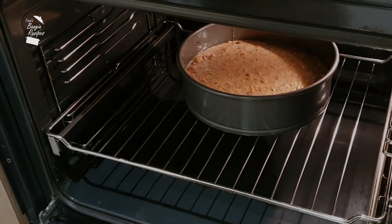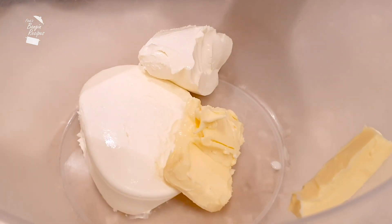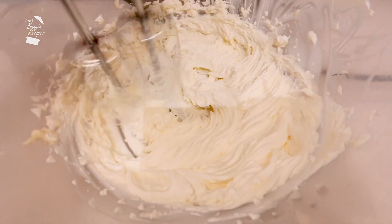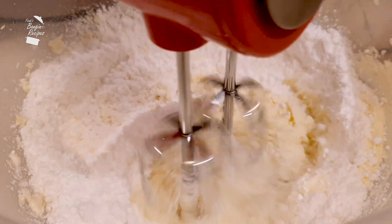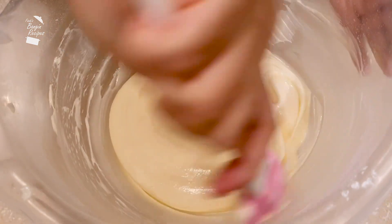Whilst the cake is in the oven, let's get on with the cream cheese frosting. You need 250 grams of soft cream cheese at room temperature and 55 grams of softened butter. Beat that with an electric whisk — cold butter and cream cheese won't make a smooth frosting, so keep the ingredients out of the fridge beforehand. I'm putting in 280 grams of icing sugar, and if you have good quality vanilla extract, splash in a teaspoon. The end result is a luscious glossy frosting — pop that in the fridge until the cake is ready to be frosted.